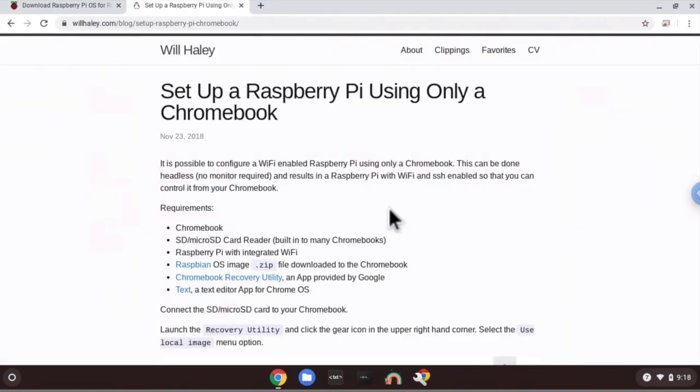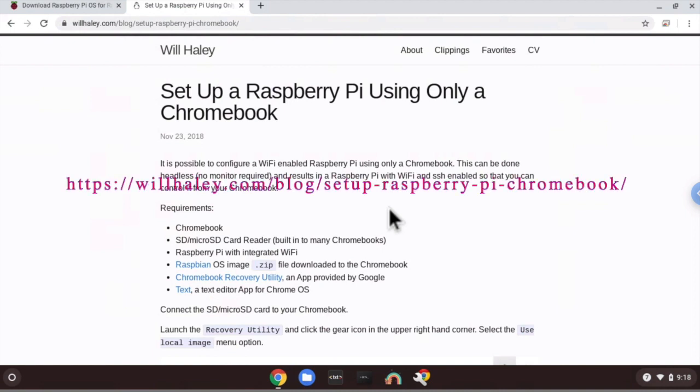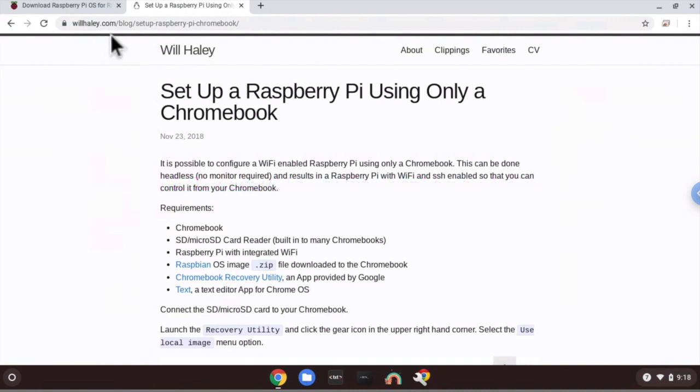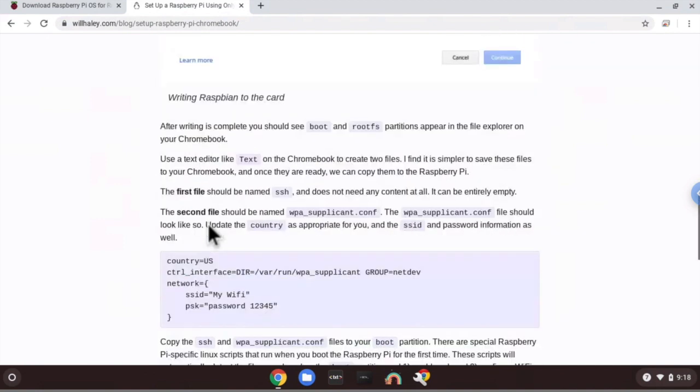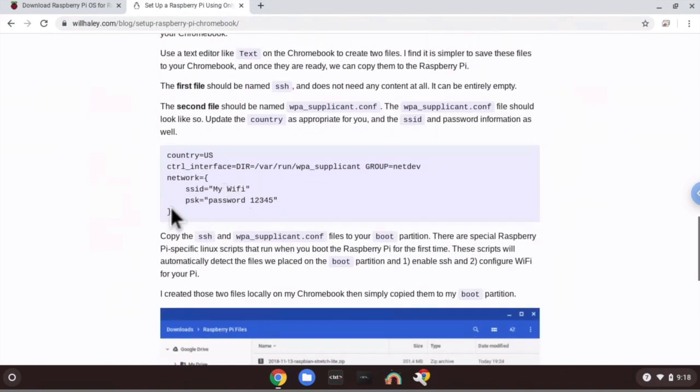Now we want to write two files to copy to our SD card. Go to the link in the description below: willhaley.com/blog/setup-raspberry-pi-chromebook. Once you go to that link, scroll down until you see the relevant line of code. We're going to create two files: the first is SSH, which doesn't need any content — we just need to create the file. The second file is named wpa_supplicant.conf, and it should contain the line of code shown on that page.